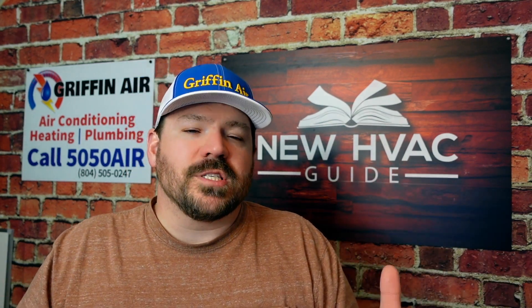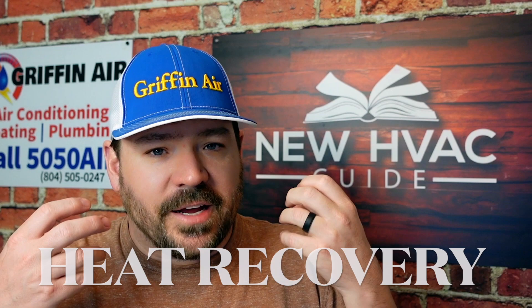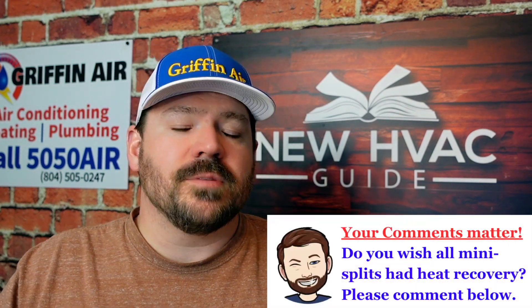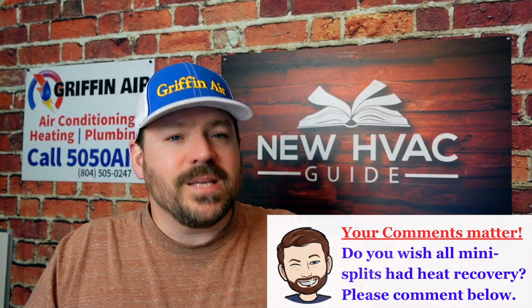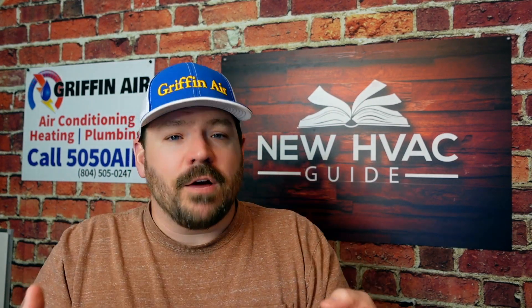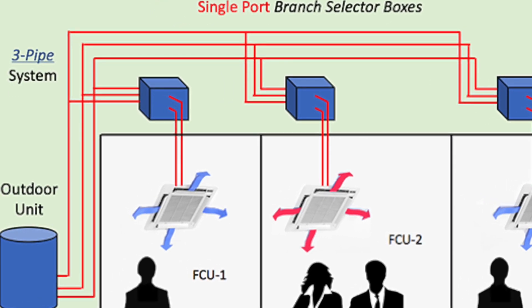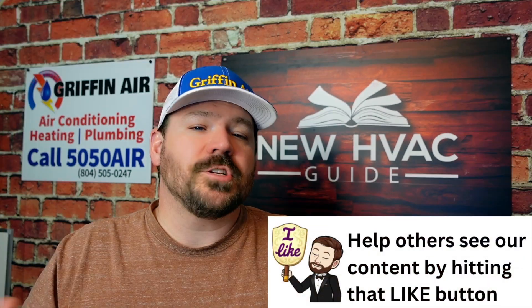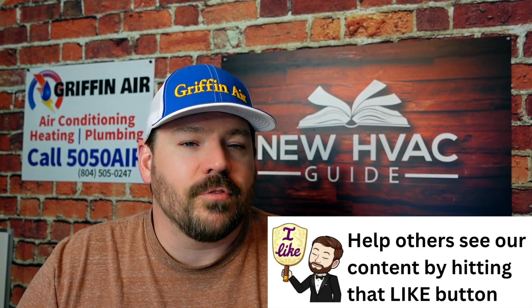The verbiage you're looking for is something called heat recovery — that's the term a lot of the brands are using. It's the type of technology the system uses, and all of these systems typically have three sets of line sets instead of just two. Usually when you have a split system with copper lines, you might have a larger suction line and a smaller liquid line. But in these heat recovery units, there are actually three line sets, so that refrigerant can be flowing through them in different directions.